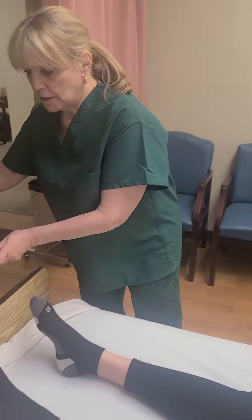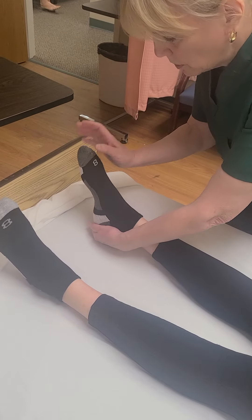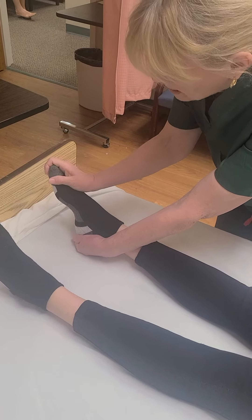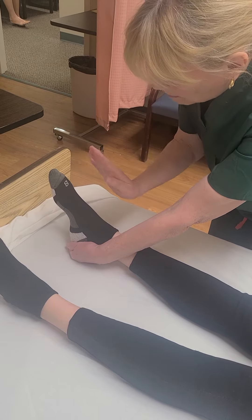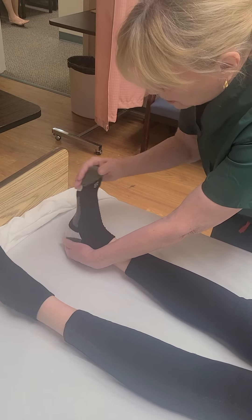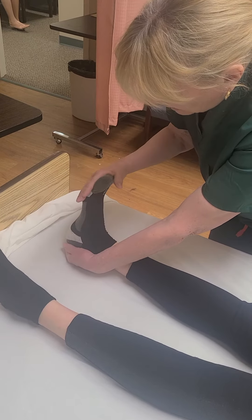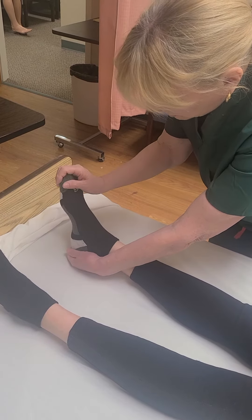It's kind of like pushing on the gas pedal. Let me just move that a little bit out of the way. All right, so I'm going to support her heel. I'm going to put my hand so my thumb is over her large toe, or great toe. And I'm going to bring it forward, backward, and neutral. Forward, backward, and neutral. You okay? Yeah. Forward, backward, and neutral. Forward, backwards, and neutral.